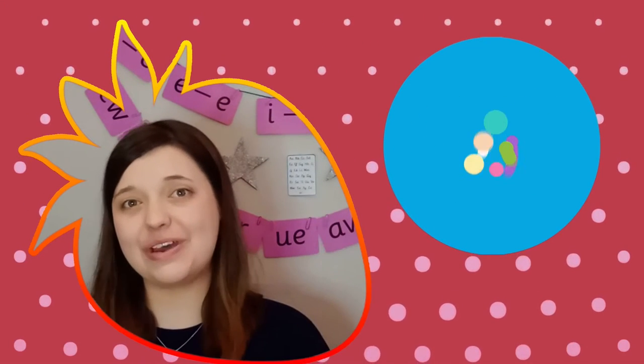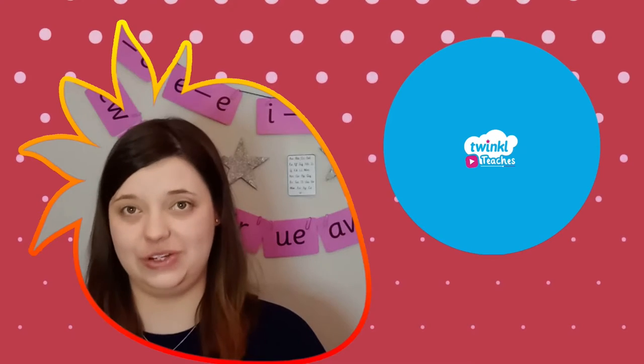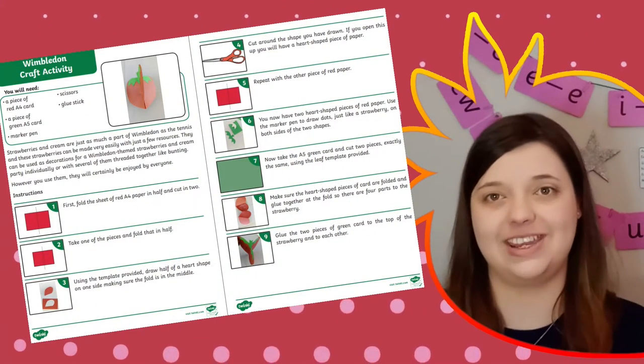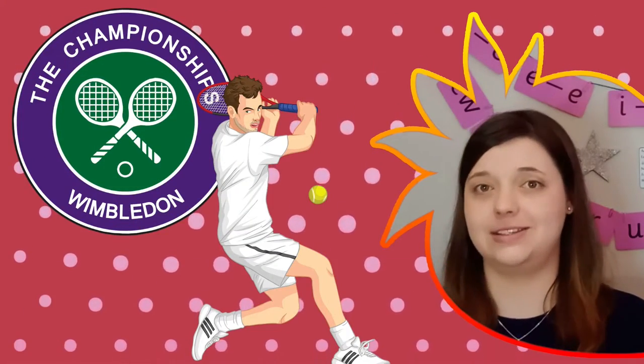Hi there! I'm Mel from Twinkle, where we provide helpful resources to support all those who teach. Today we're looking at this Wimbledon craft activity, which can help you introduce your learners to the famous annual tennis tournament.